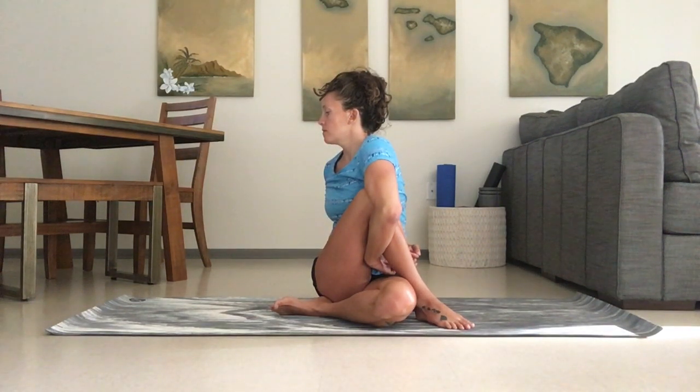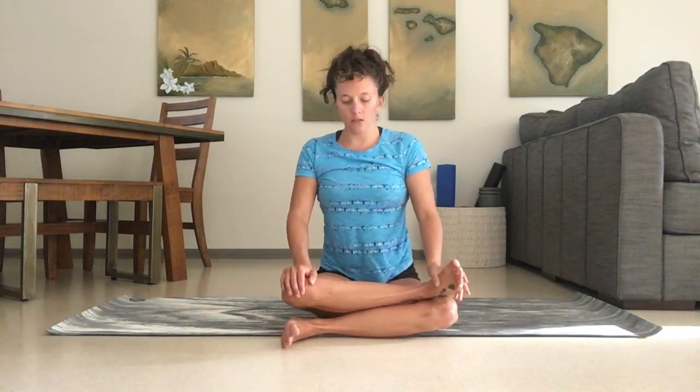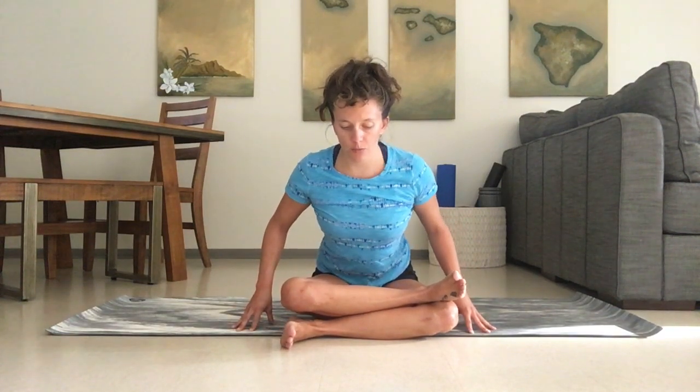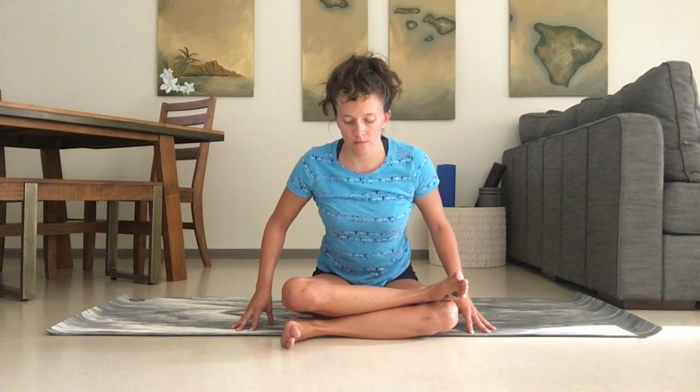We're going to release back into our double pigeon on the other side — feet flexed, knees at a 90-degree angle. Remember, one side of the body can feel completely different than the other, and it's good to check in and notice where you're at. Don't try to push one side to meet where the other side is.